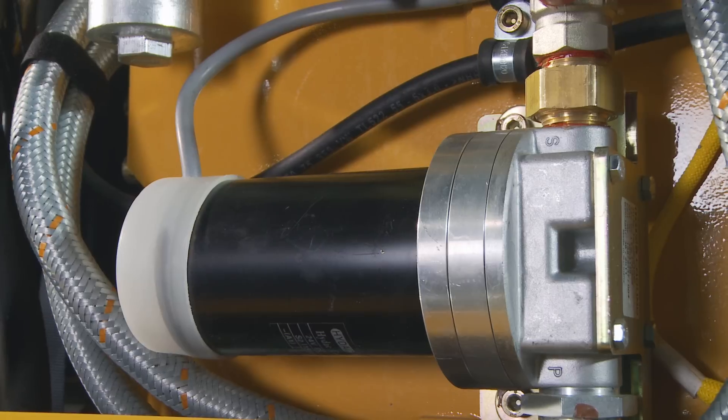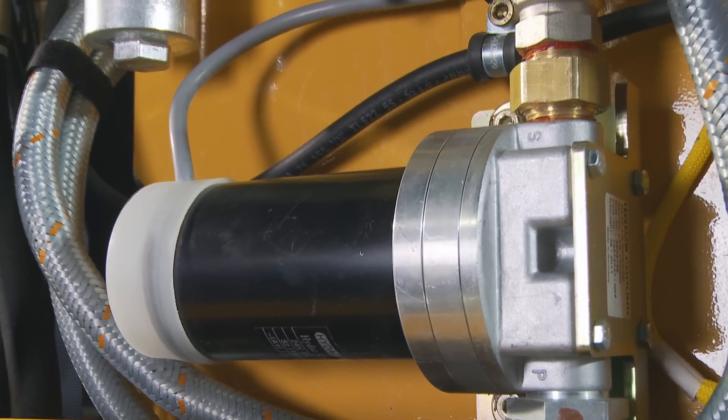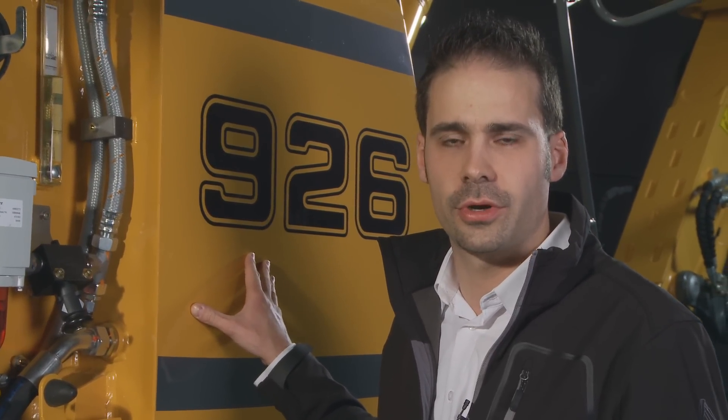Also, do not forget the access to the shut-off valve, which is unique to Liebherr and which allows you to isolate the hydraulic tank. The hydraulic tank has been optimized in terms of size in order to reduce maintenance costs. We can see the new position of the diesel pump, which is placed in the servicing area. The diesel tank has also been optimized in terms of size in order to be able to work two shifts without interruption.